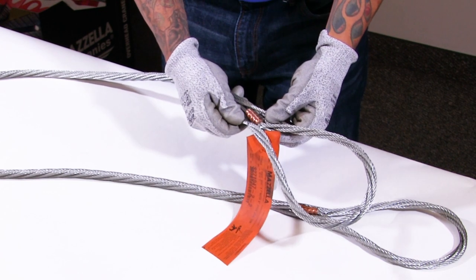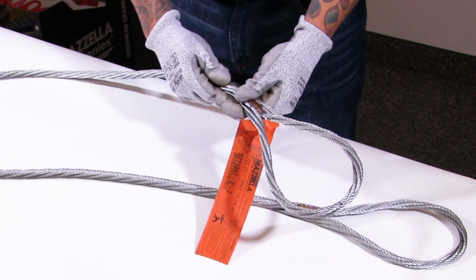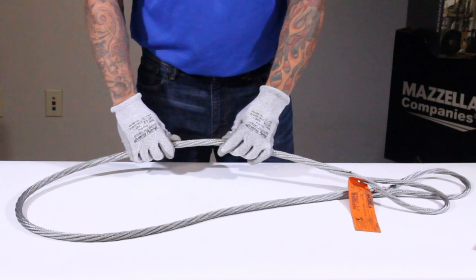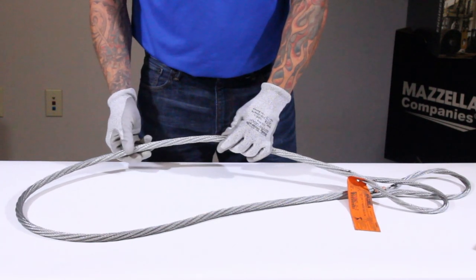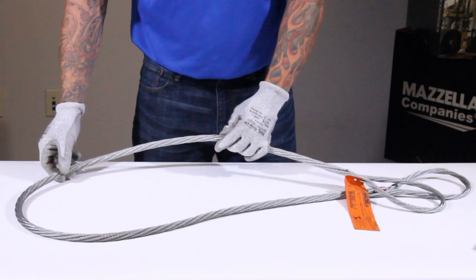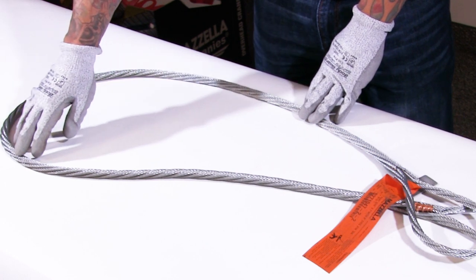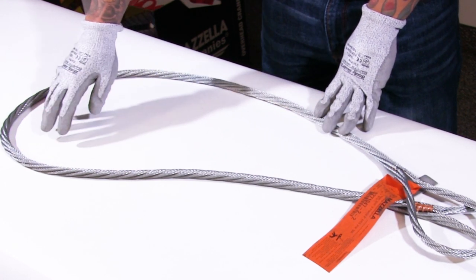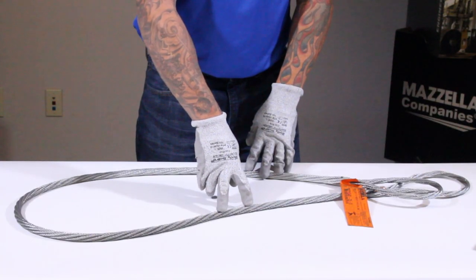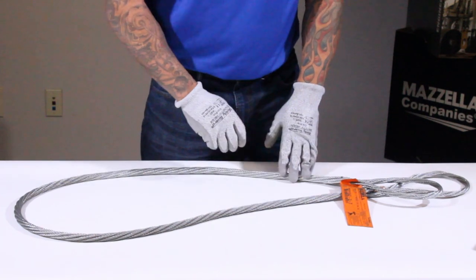I want to make sure our end fittings are secure, not damaged, making sure there's no kinks. Evidence of heat damage, which could be arc burns, weld splatter, chemical damage. Make sure our wires are not rusted or corroded. Make sure there's no high strands from snagging. And make sure the sling has not seen any kinking from going around a sharp corner, or any evidence of small D-to-D ratios that would deform the sling itself.